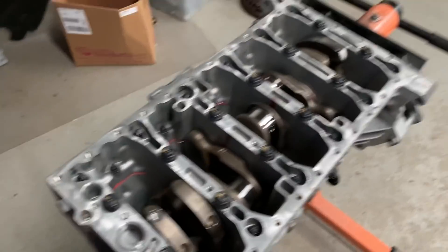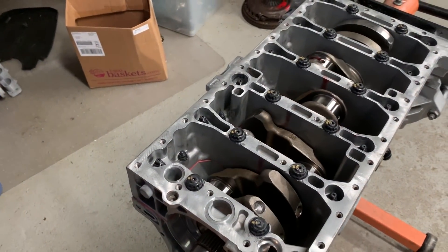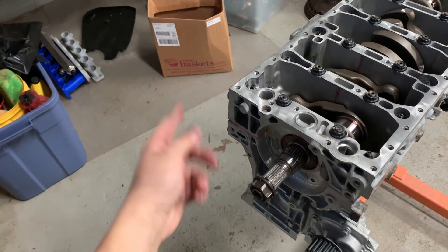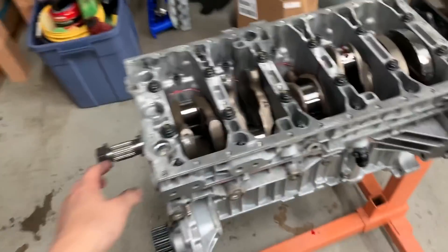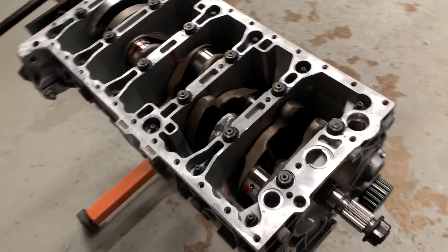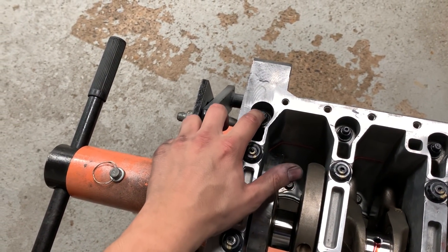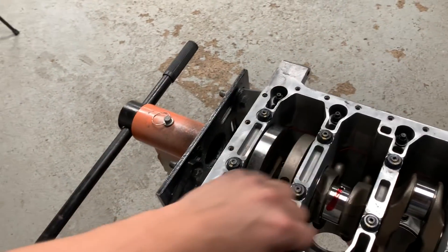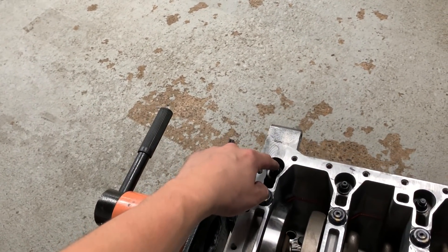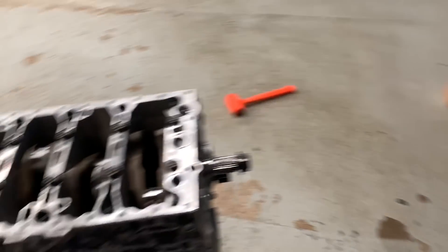Crank is all in and things are really spinning nicely — no resistance, no binding, spins over real smoothly. I can really feel that Ultra Slick assembly lube doing its job, keeping everything nice and slick. It's not like engine oil where it just kind of spins; you've got to put a little bit of force into it, and that's good because that's going to stop oil from dripping down out of the bearings while I'm assembling the rest of the motor. Everything's torqued, everything's marked, everything's torqued to spec. I did have one little issue with a bolt loosening up and stripping out, but I did have a spare and was able to put a new one in — all good.